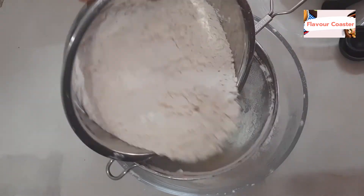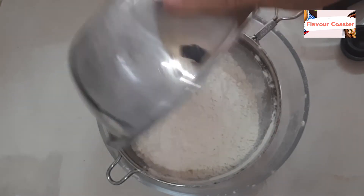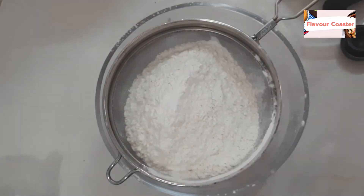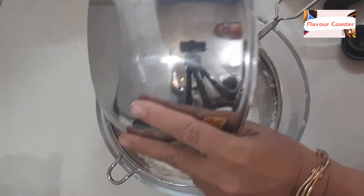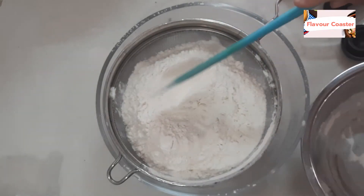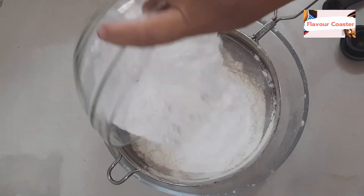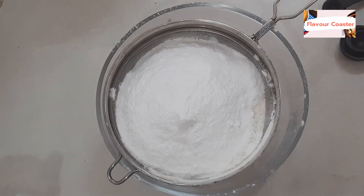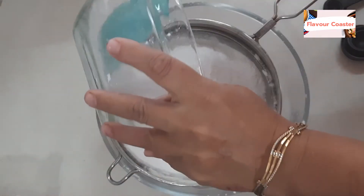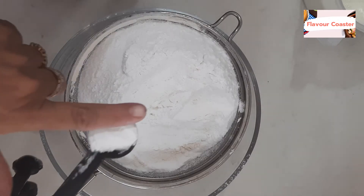I have 400 grams of flour. First step is to combine all dry ingredients. I have made 1 and a half cups of sugar. We will mix in all the sugar.